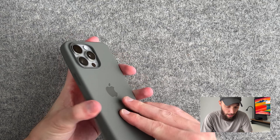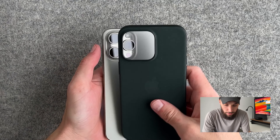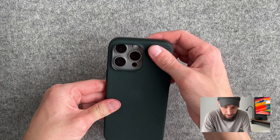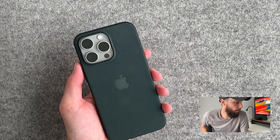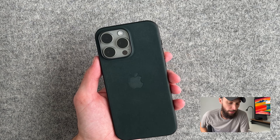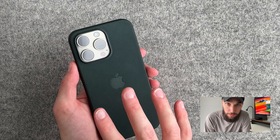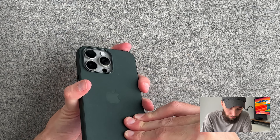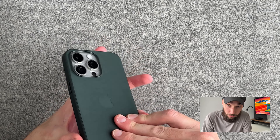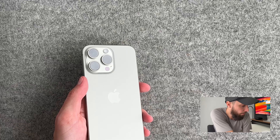We also have the evergreen fine woven case that I'll be doing a lot of testing on to see how good it is — that looks pretty good as well. I like to test cases, but for this phone in particular I do want to rock caseless because it's so beautiful. If you want to check out more details about those cases, check out this video — I'll put it up there.